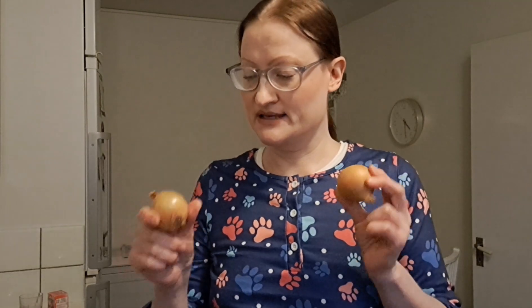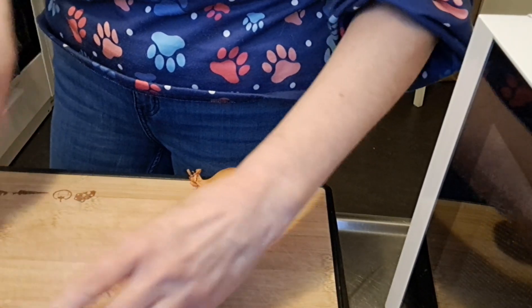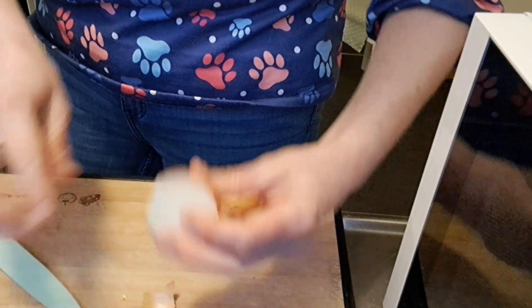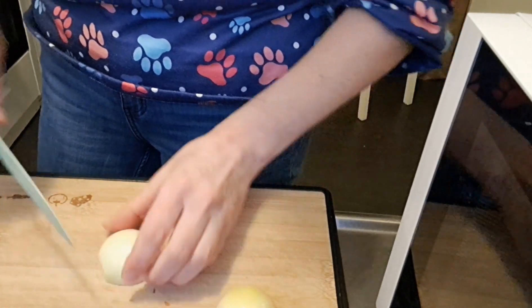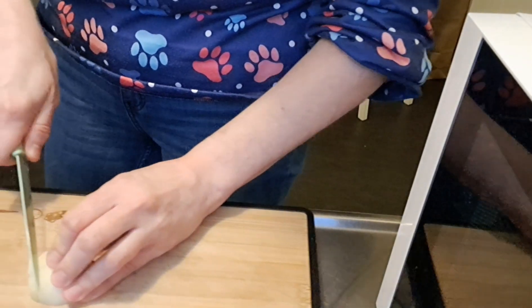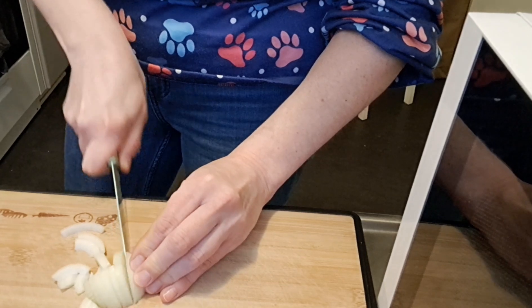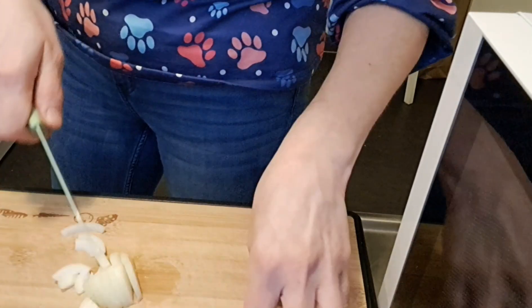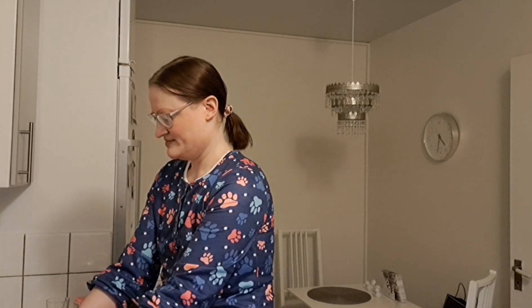And I'm also gonna add onions. I really like onions when they're cooked so I like a lot of them. If I had garlic I would add that as well, but I don't.